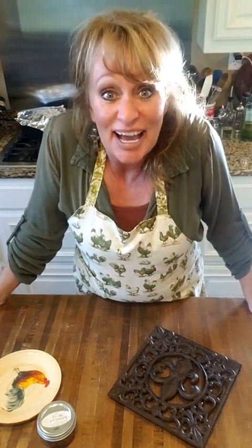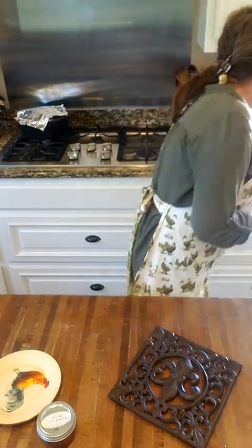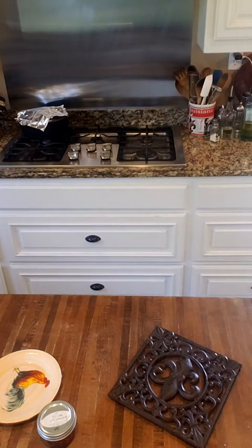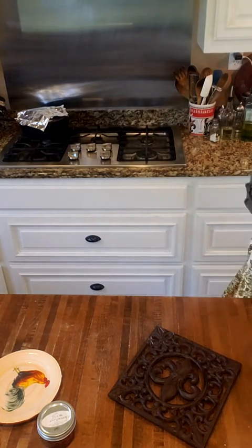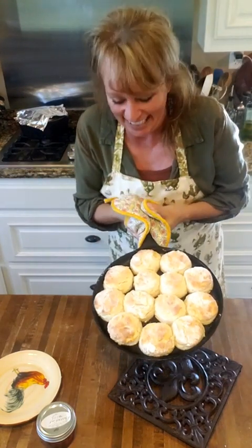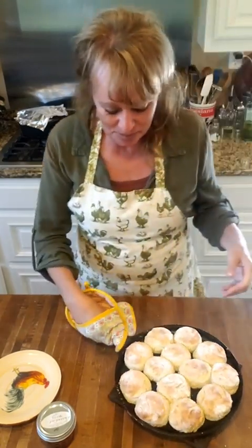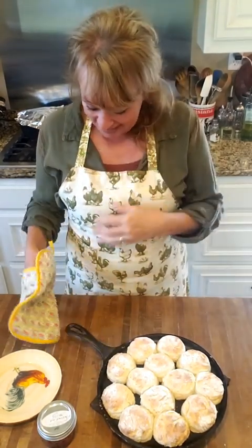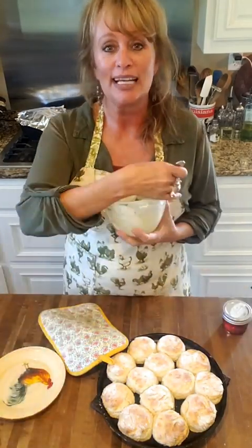Y'all hear that timer? It's been 13 minutes — just like the number of biscuits we put in there! I know, I'm easily amused. Let me hush this little thing and get these out. Well, I tell y'all what, these look good don't they? We did good — Miss Brenda would be so proud of us! They are just darling.